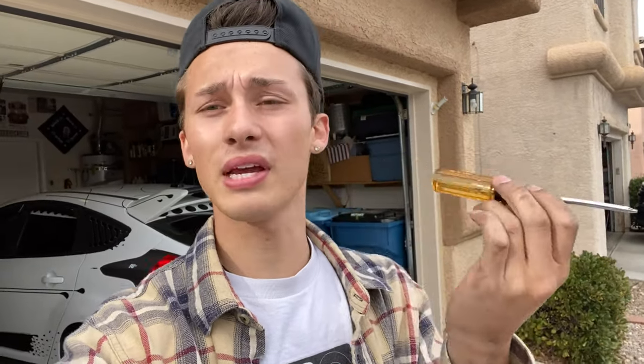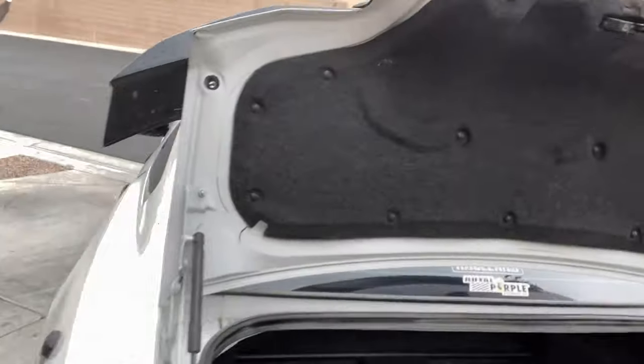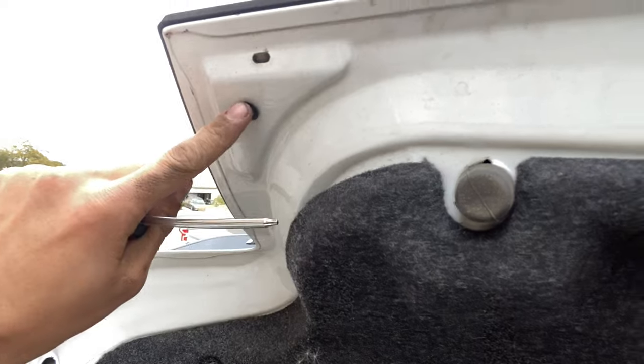The next thing you need to do is use a Torx bit screwdriver to remove the two screws — one here and one here — in order to remove the top deck lid. On my car I don't have any more two-sided tape on the back of the deck, so mine's going to pop off really easy. If you haven't taken yours off before, you might run into a situation where you have to remove the two-sided tape or clips on the back of it, so be careful when taking everything apart.